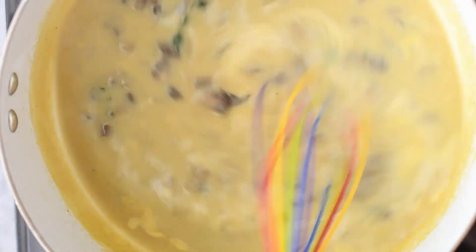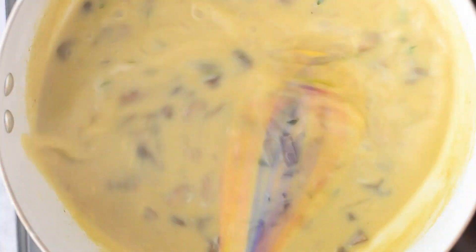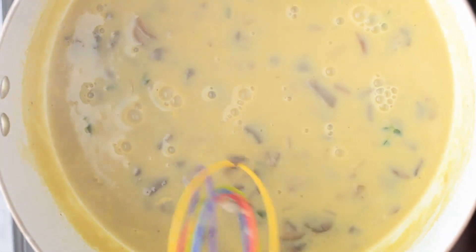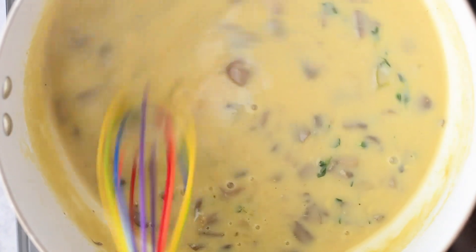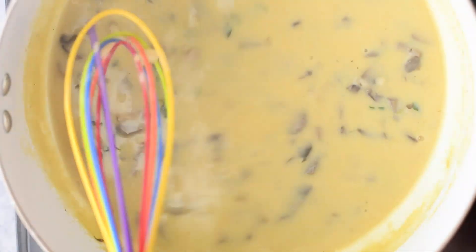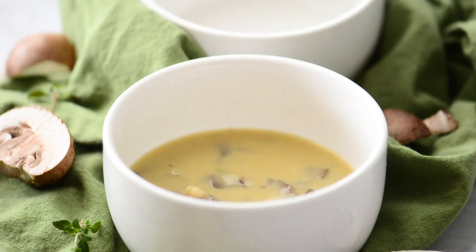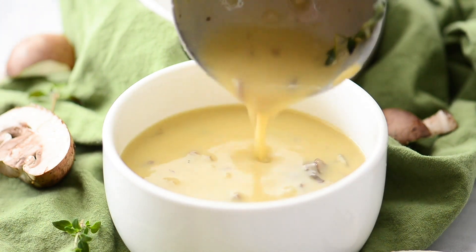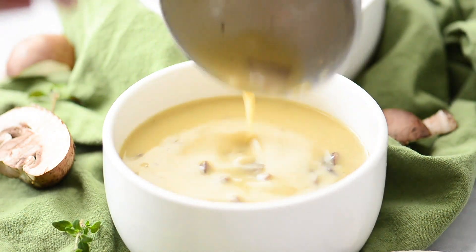Now this soup is ready to serve. I like to give it one final whisk before I put it right into the bowls. Now would be a great time to remove the thyme if you prefer — I do like to remove the stems, but if there are any little leaves in there they are absolutely fine to stay in the soup. Then we just ladle it right into our favorite bowls. This serves about two people, but if you wanted to serve more you can absolutely double this recipe — it is super simple to double.